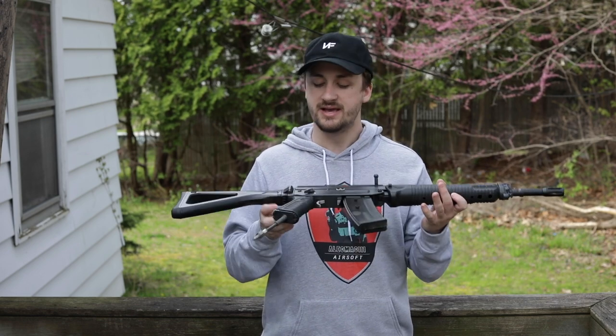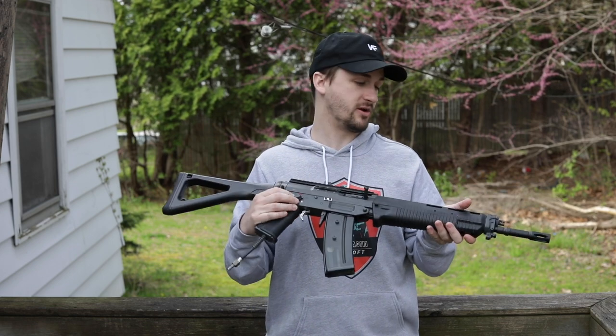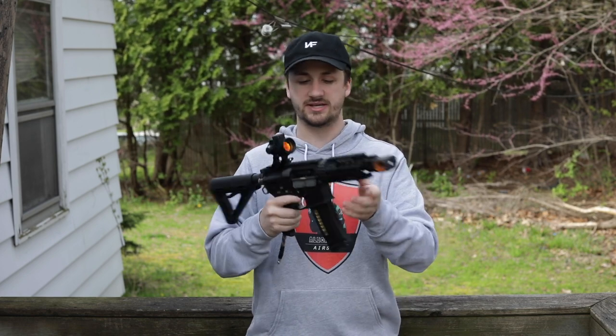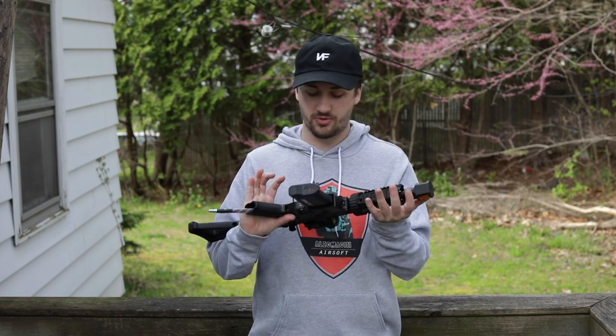I hope the Corona season ends soon so we can go out and test this gun because this thing is absolutely incredible. Up next we have one of my favorite little guns — you guys know I love stubby builds. I don't know, I just love these things. This GMP tank upper receiver is probably one of my favorite uppers of all time.